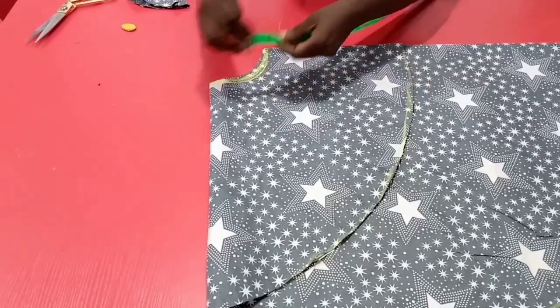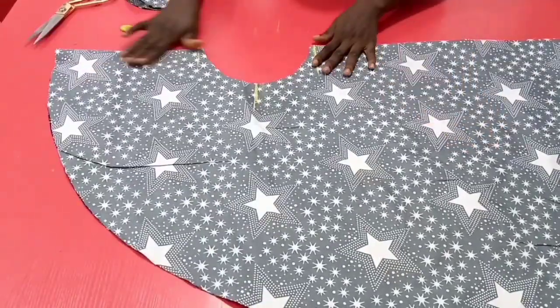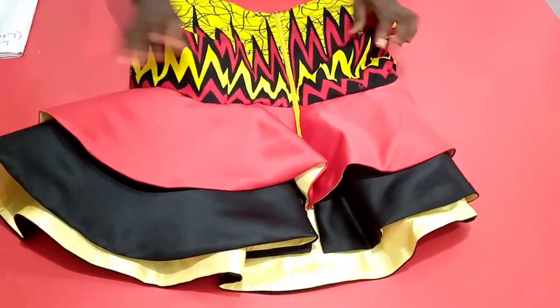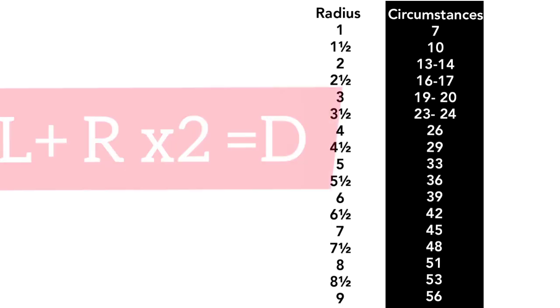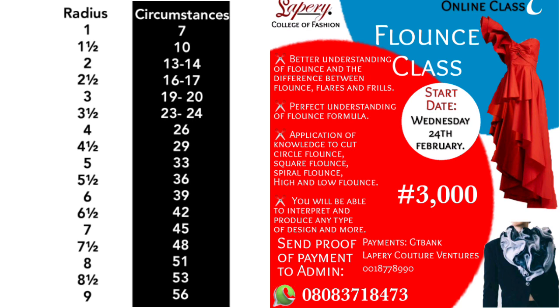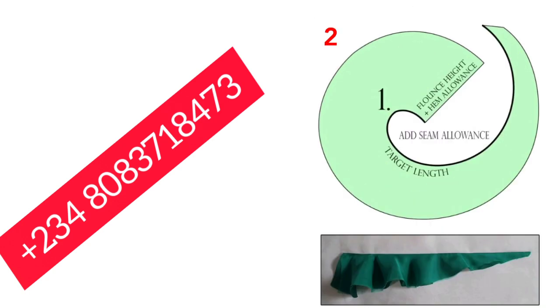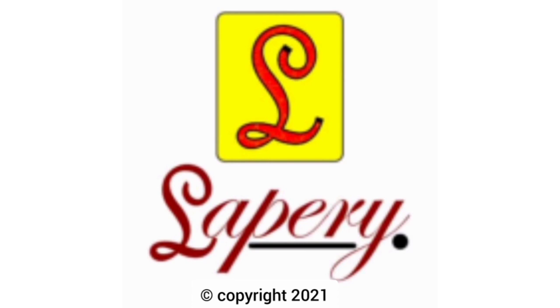If this video has been helpful, kindly give it a thumbs up. Here is the formula and the table once again, which you can screenshot and also use that exercise to check how authentic it is for you. You may also join our paid class on flounce where you learn how to apply this table and the formula more, and also learn how to draft your flounce in diverse forms. Contact the WhatsApp number displayed on the screen. Until my next video, as usual, thank you for watching. La Perry College of Fashion — Raising Professionals.